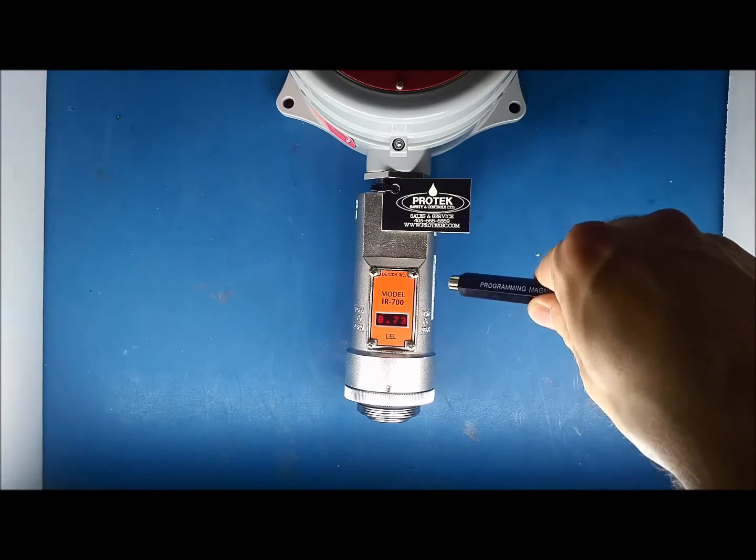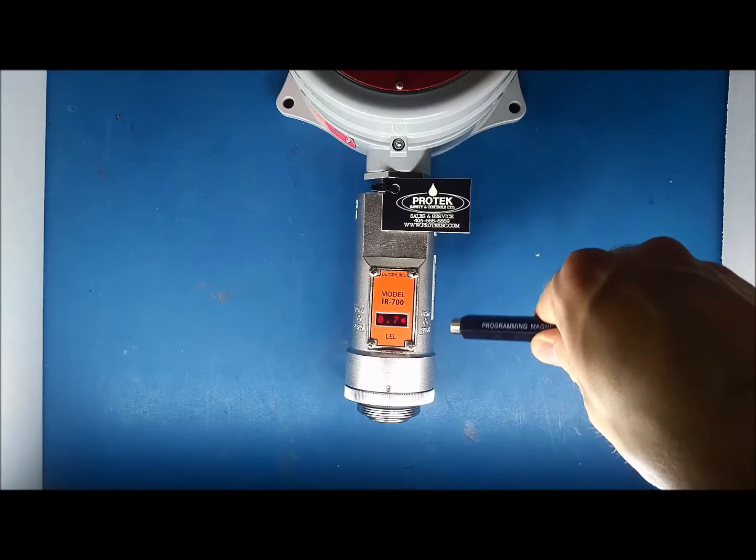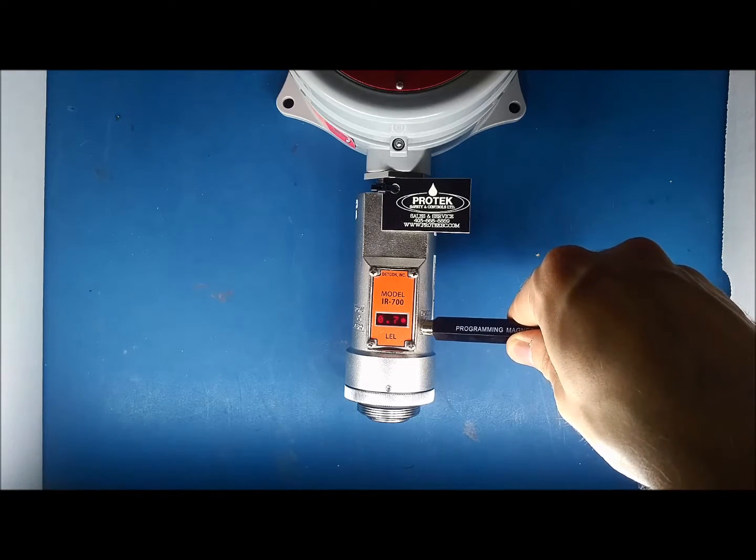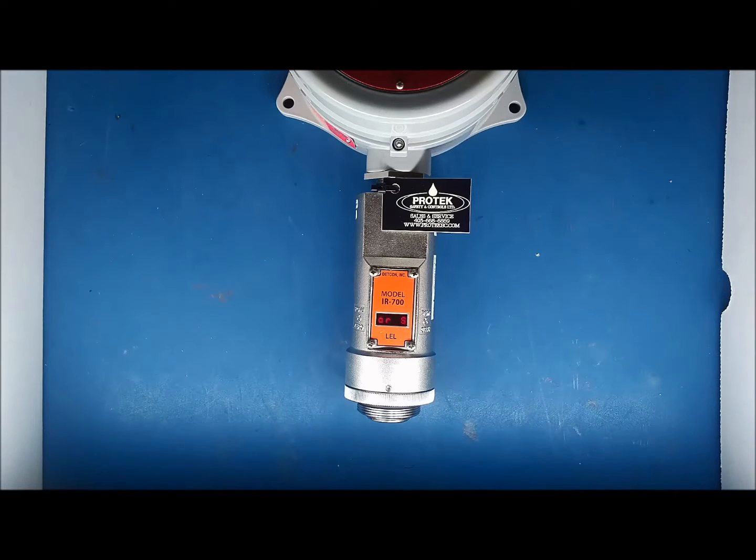For the purposes of this video, we'll bring the factor down to 0.77. Once you have the factor to where you need it, hold the magnet over PGM-2 for 5 seconds. The display will read Gas Factor Saved, and then read Set Gas Factor across the screen again. Wait 10 seconds and the unit will go back to operational mode.